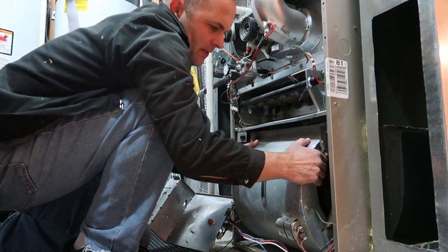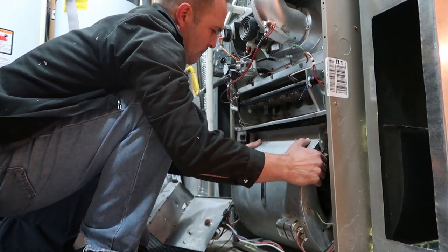Be careful of all the wires and everything — you don't want to pinch them on anything.